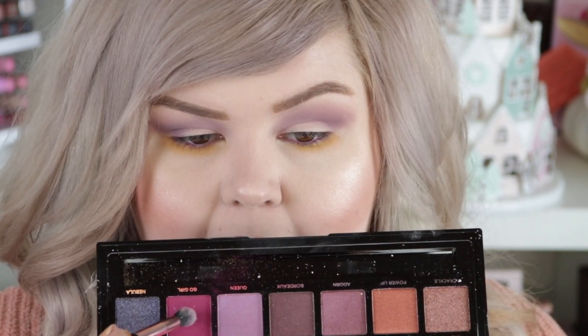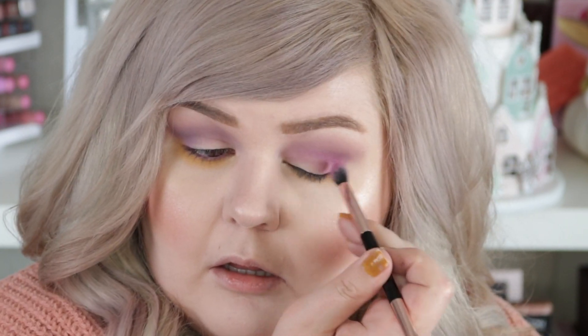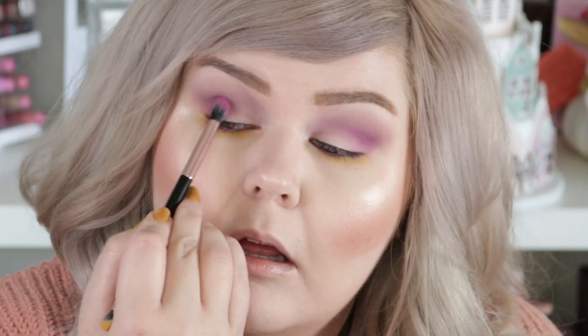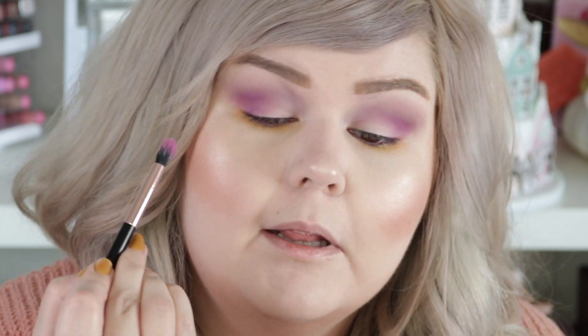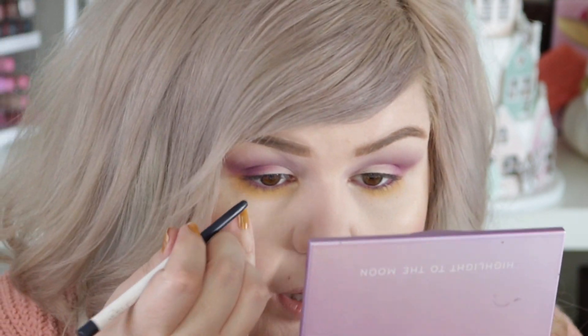I'm going to use another Profusion palette — I'm just going to dip into Go Girl to deepen my outer corner. Sorry to use three palettes, I hate doing that. I think I'm going to take a little bit of DTLA from Color Pop — it's like a dark blue liner — and add it to the outer corner. I'm going to do a wing, and using the blue will be a little more fun than just using black as per usual.